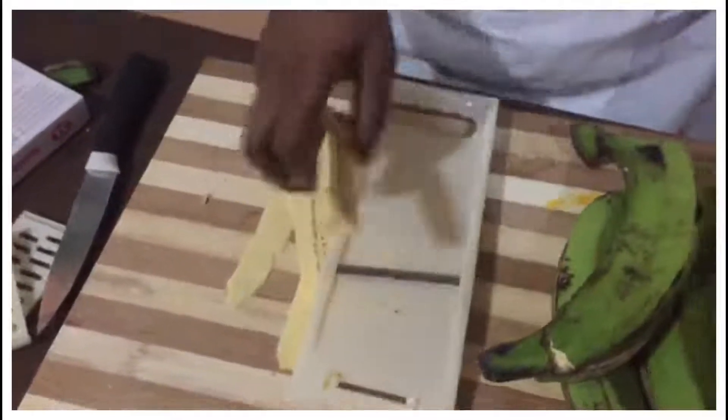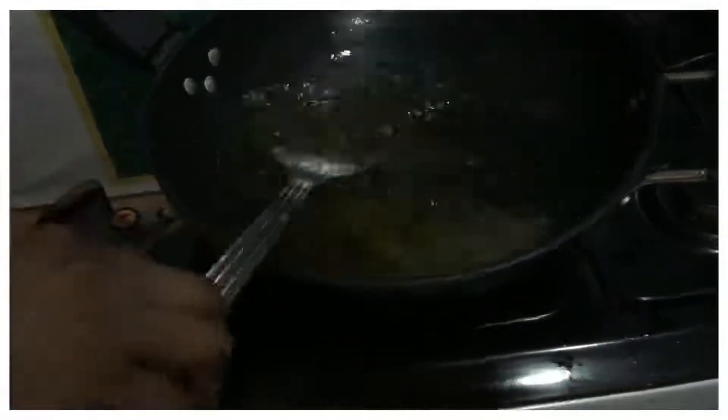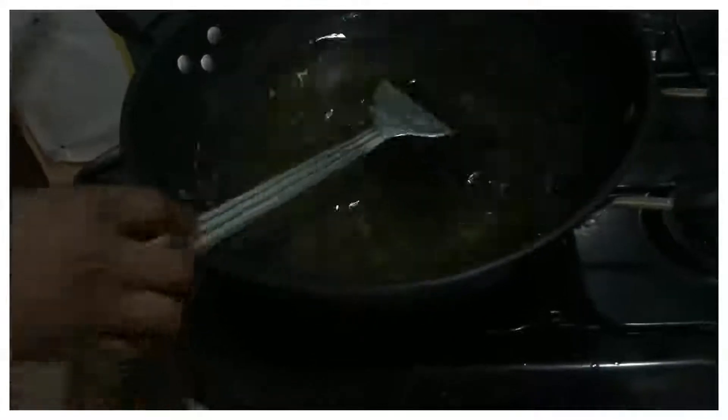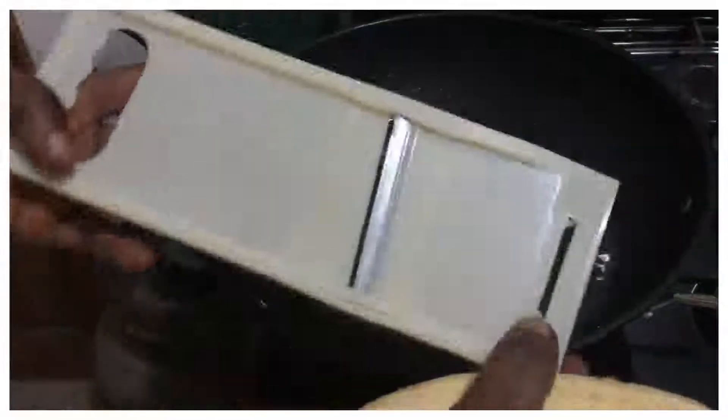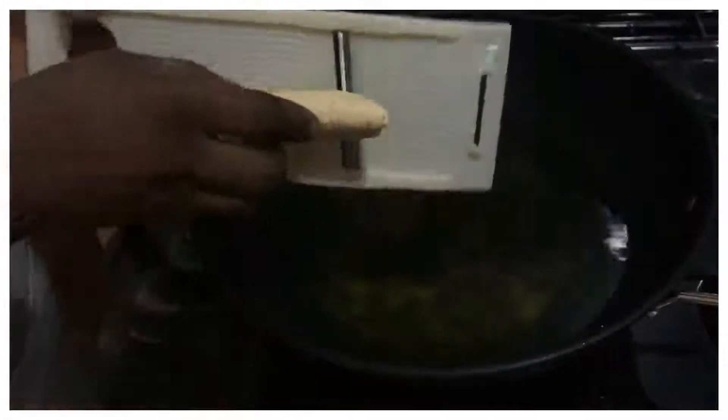Before you start frying the plantain, add a pinch of salt — just put a little salt in the oil and stir it. Then roll the cutter like this; the sharp edge of the cutter should face you. Just stick it flat in the oil like how I was teaching you.